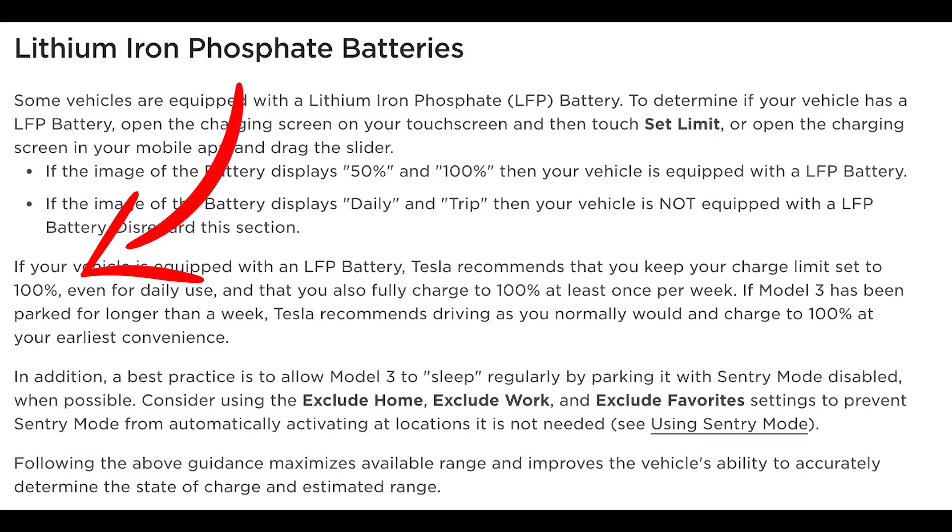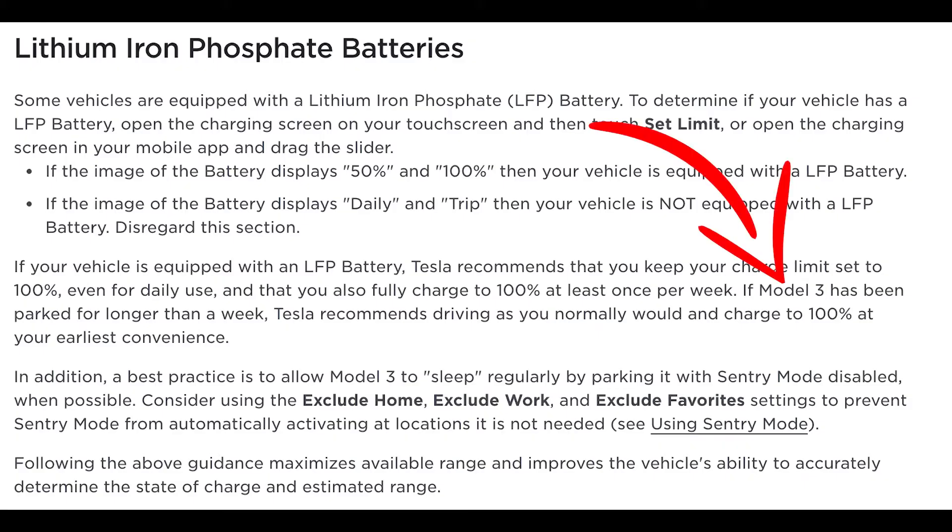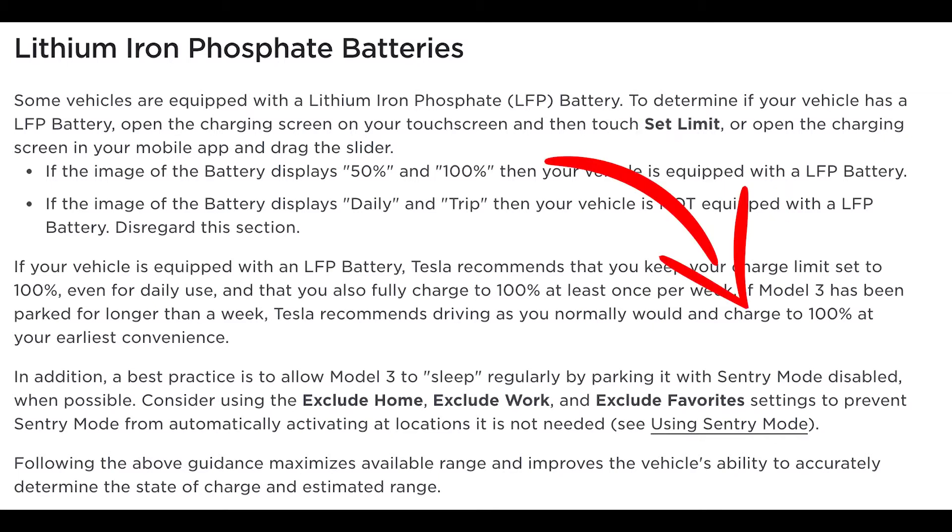LFP batteries, on the other hand, break all of those rules. According to the Tesla website, they recommend that you keep your car charge limit set to 100 percent even for daily use, and that you also fully charge to 100 percent at least once a week. Tesla goes on to say if your Model 3 has been parked for longer than a week, they recommend driving as you normally would and charging it to 100 percent at your earliest convenience.